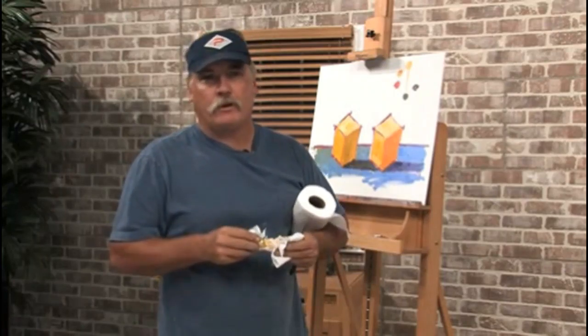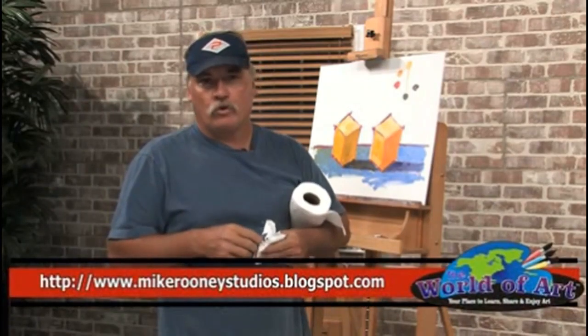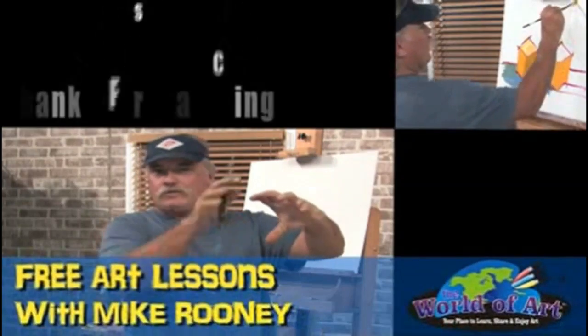I hope you've enjoyed the lesson, and you can find more of my stuff on MikeRooneyStudios.blogspot.com. Thank you.